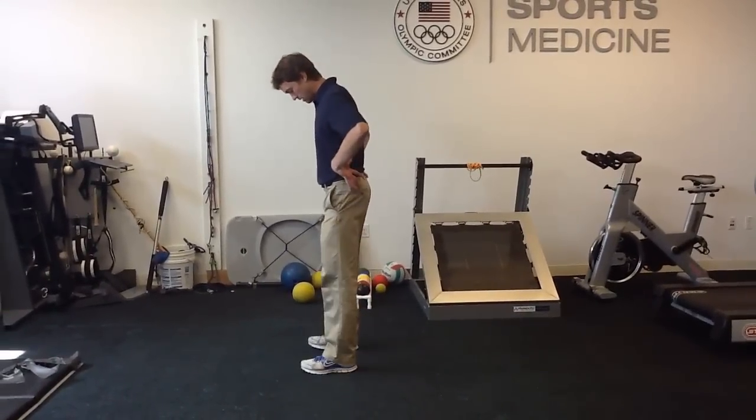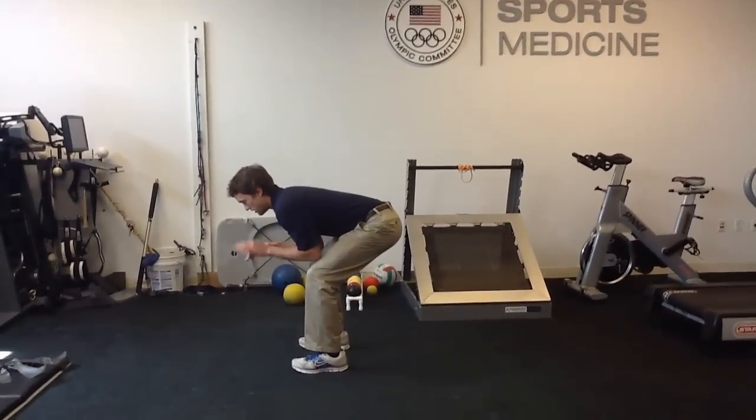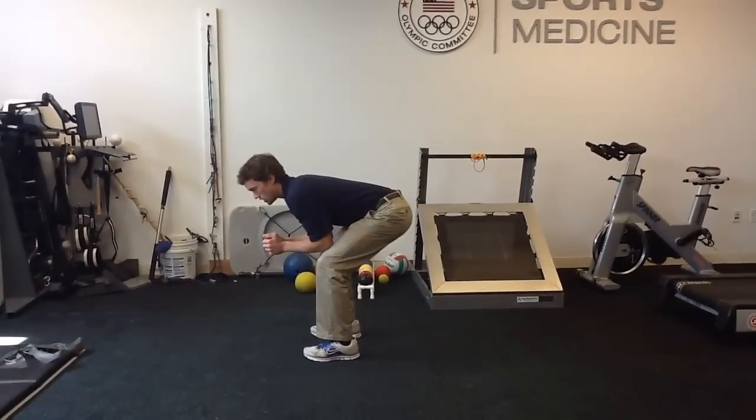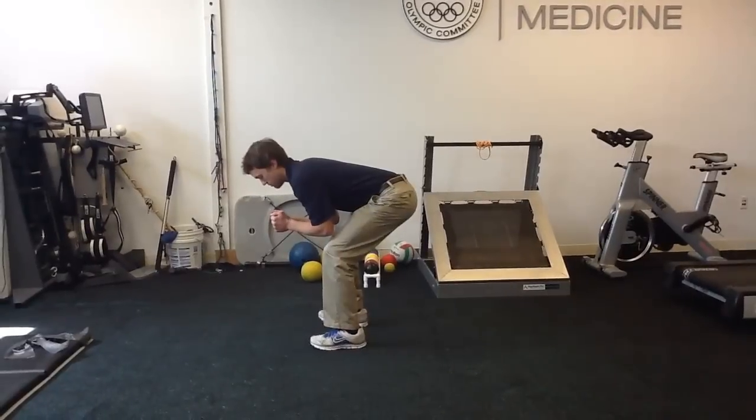The first step is to get down into a very neutral position. You can see my back is flat — it's parallel to the floor. I'm not arching either way. I'm just getting into a functional position with that lumbar neutral position.